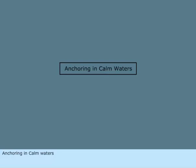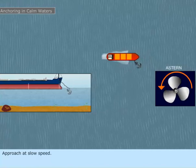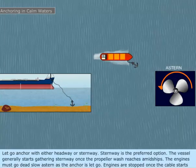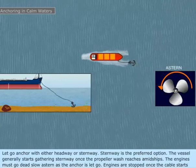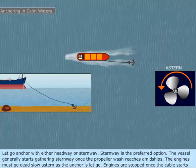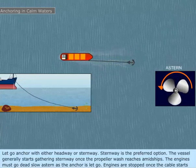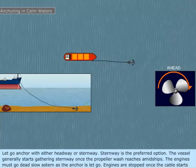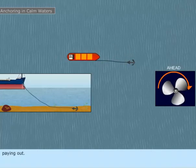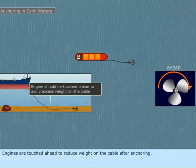Anchoring in calm waters. Approach at slow speed and let go the anchor with either headway or sternway. Sternway is the preferred option; the vessel generally starts gathering sternway once the propeller wash reaches amidships. The engines must go dead slow astern as the anchor is let go, and are stopped once the cable starts paying out. Engines are then touched ahead to reduce weight on the cable after anchoring.